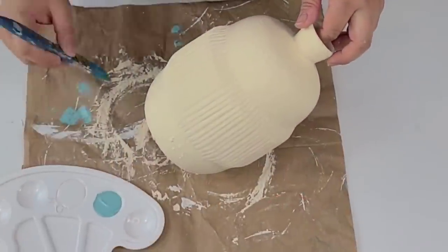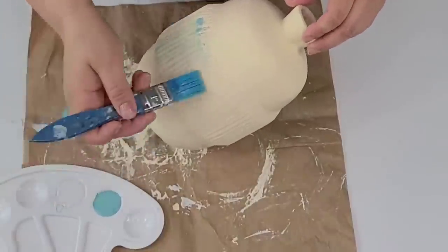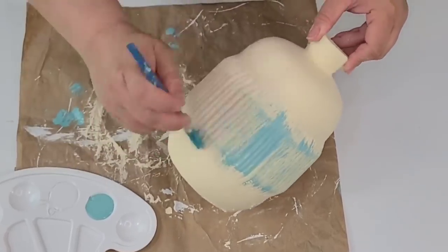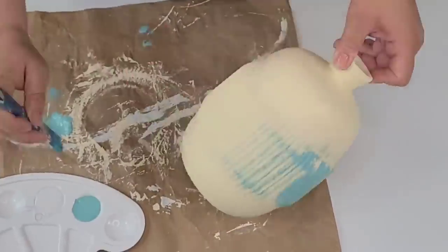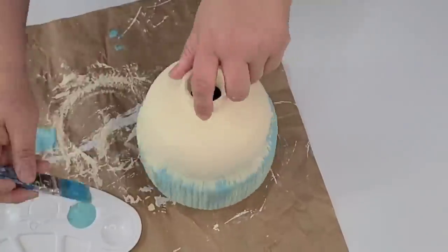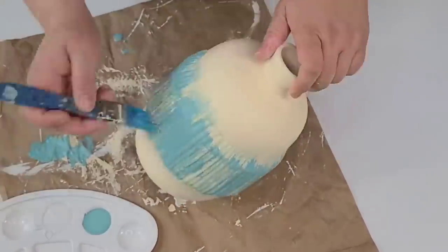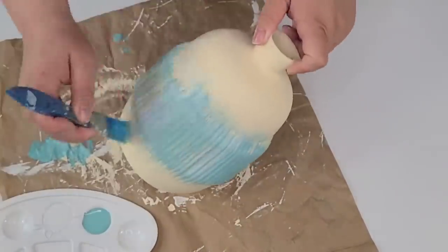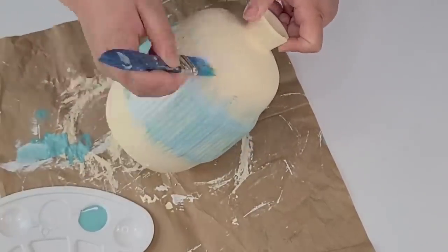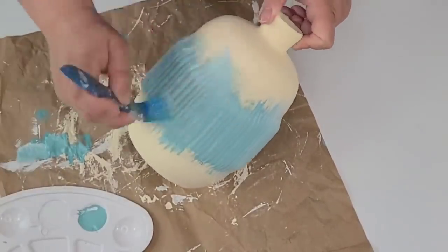Now I'm going to take some Agave Waverly chalk paint and Rust-Oleum white chalk paint and start blending toward the middle. The vase has those ridges and I wanted to highlight them and give it a little more of a summery, beachy look. I'm going to brush the paint and blend with the white, then add a little bit more of the beige Apple Barrel paint. The key is just to keep going until you have a nice smooth transition from color to color.